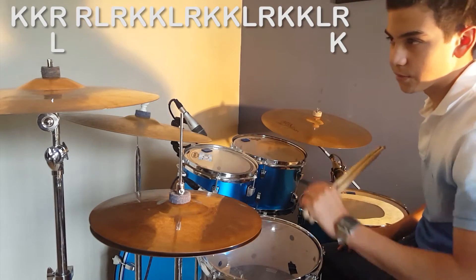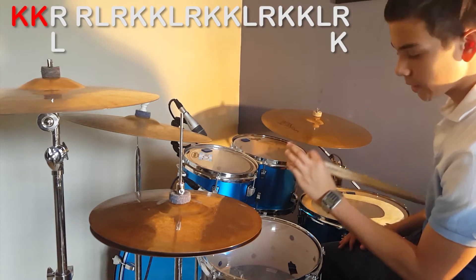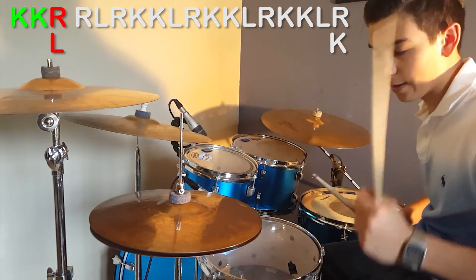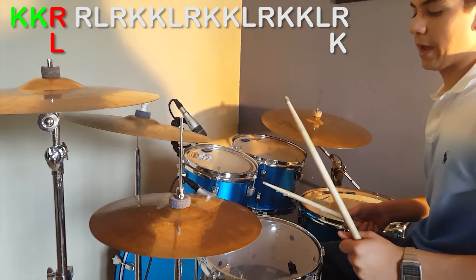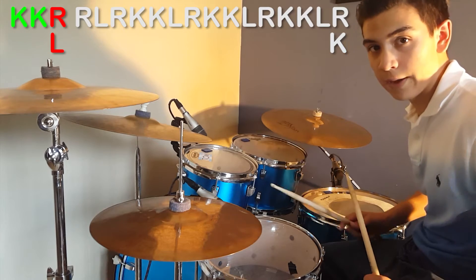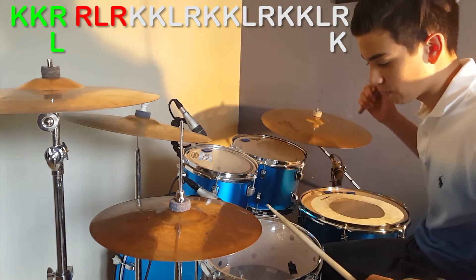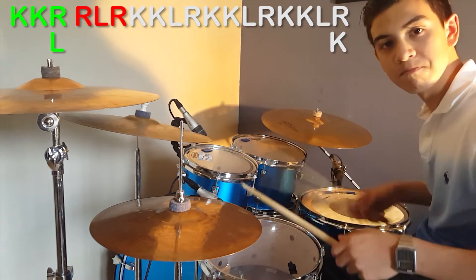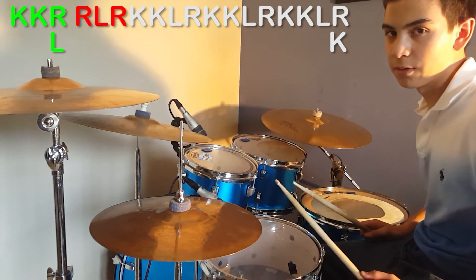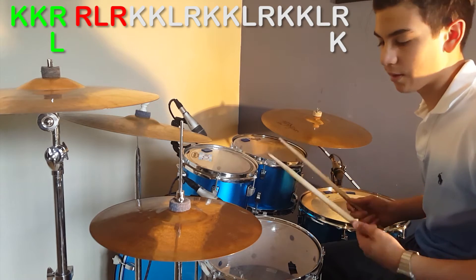The fill itself starts with kick kick, and then you have right and left on your snare and hi-hat. And then you have right left right on snare. So the fill up to there sounds like this.